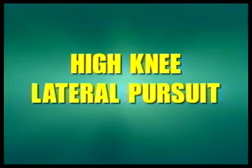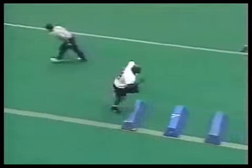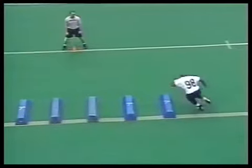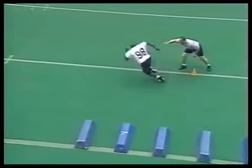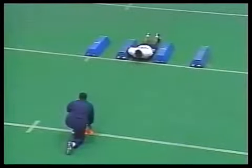High knee lateral pursuit drill: high knee over the bag, over the bag, lateral back — that's pretty good, good knee action. Then drive to the cone, plant, and drive. Always finish the drill full speed.